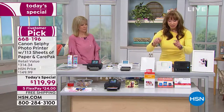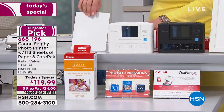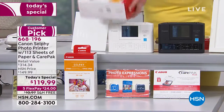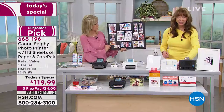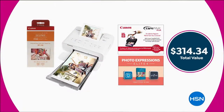Choose black or white. Remember everybody else for a hundred dollars gives you five sheets of paper. We're doing that plus another 108 with your purchase. Because what good is a printer if you don't have the paper? And then additional software plus the first time we have ever, ever done the Canon Care. If they can't fix it, they replace it.